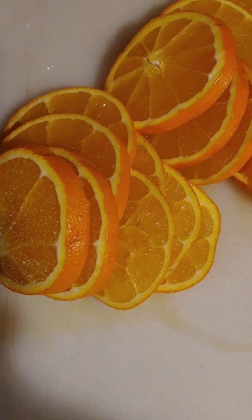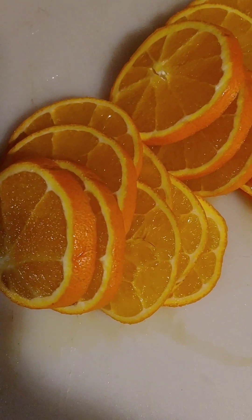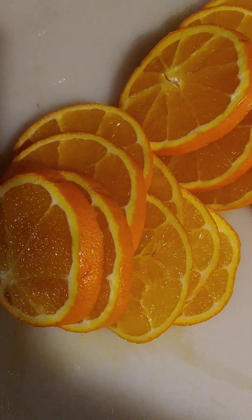Or you can set them out in the sun on parchment paper, although you want to do it in the winter when there's no bugs around, because bugs do like citrus.